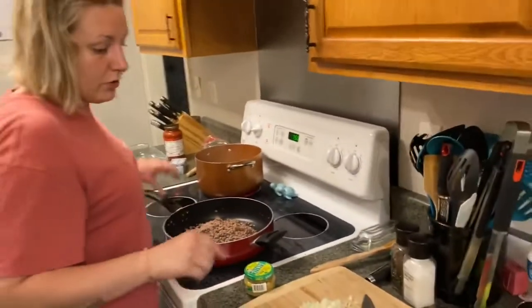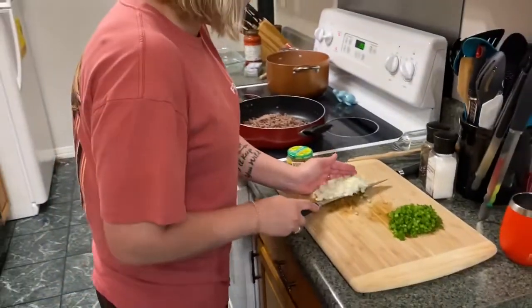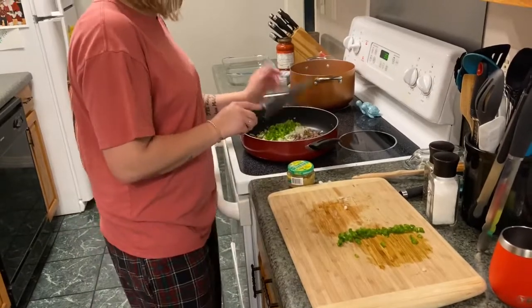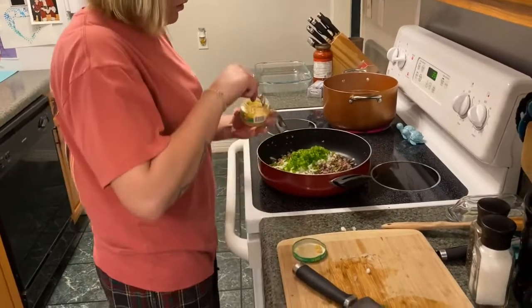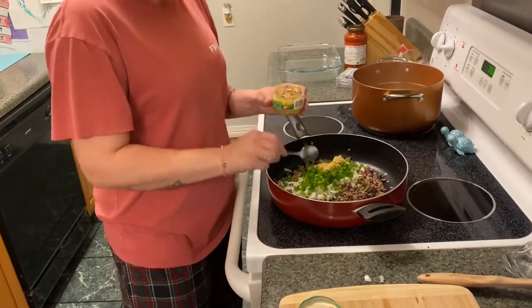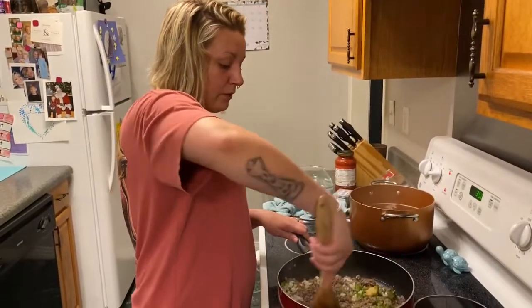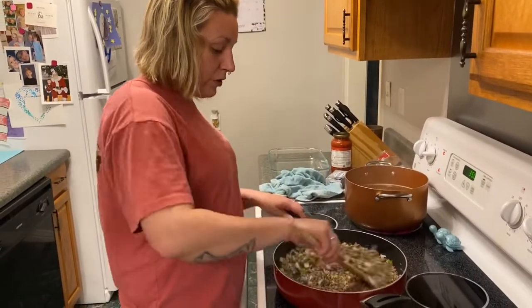Now I'm going to add the veggies, which is just the green bell pepper, onion, and garlic. We're just going to cook this down until your onions and your bell pepper look cooked.